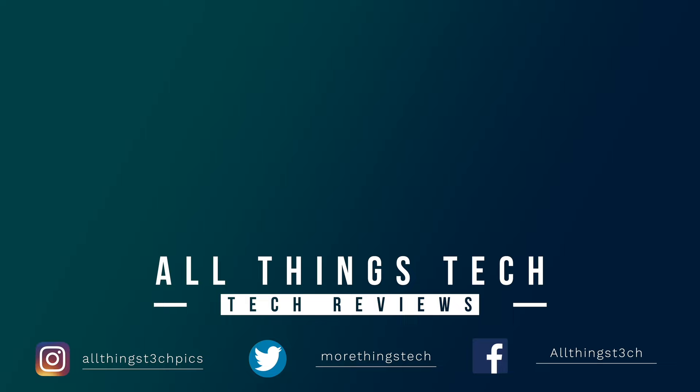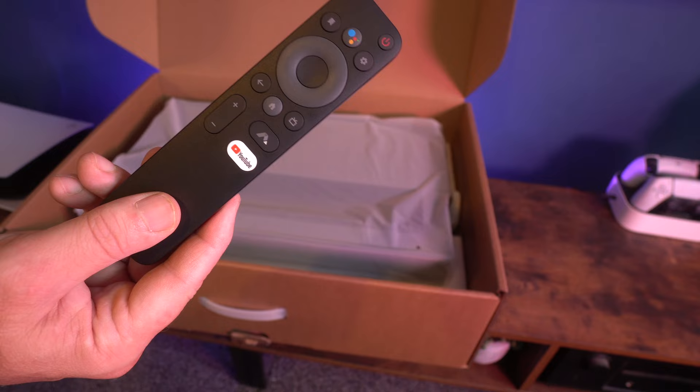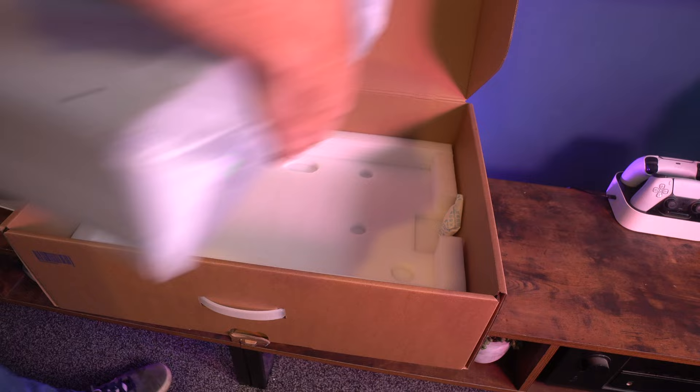This projector has now been out for 500 days and it delivers an incredible picture — it's still one of my favorite projectors released in the last couple of years. In the box you get everything you'd expect: the user manual, a wiping cloth, the power cable, and the remote control. The remote works really well, it's very simple, though it is not backlit.